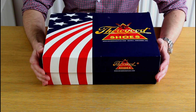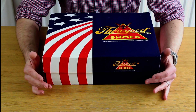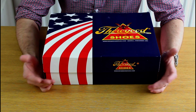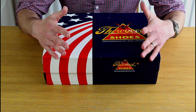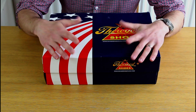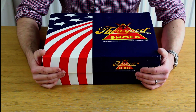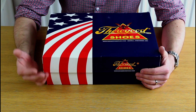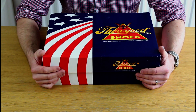A little boot review today. These are the Thorogood 6-inch Moc Toe boots in tobacco. I came across these a couple of years ago when I was looking at workwear — stuff to go with nice denim. I really got interested in the Red Wings and the white-soled Moc Toe style boot.